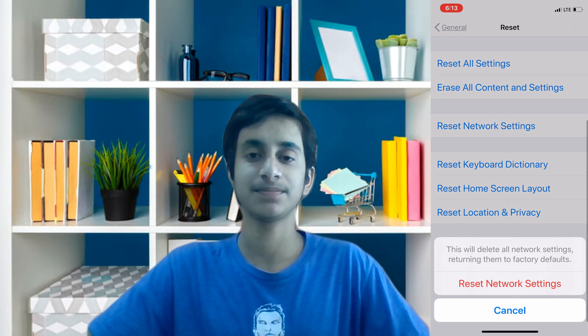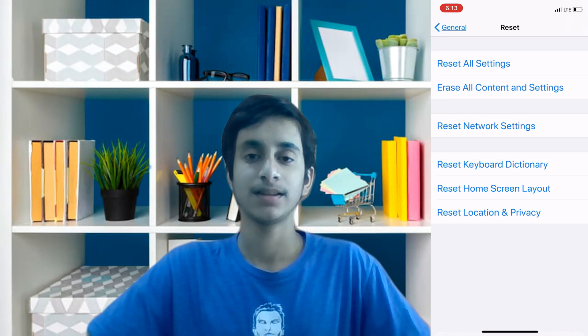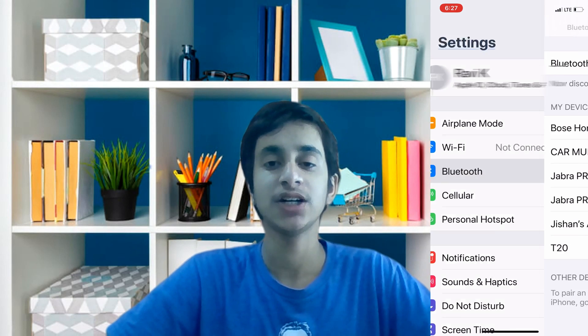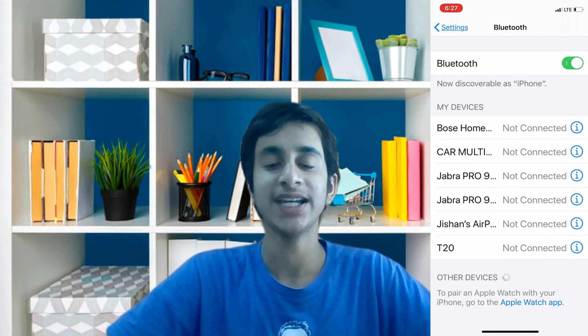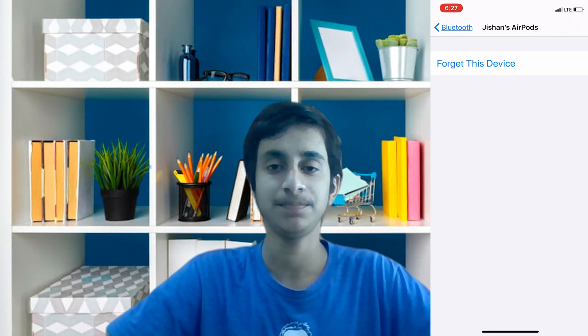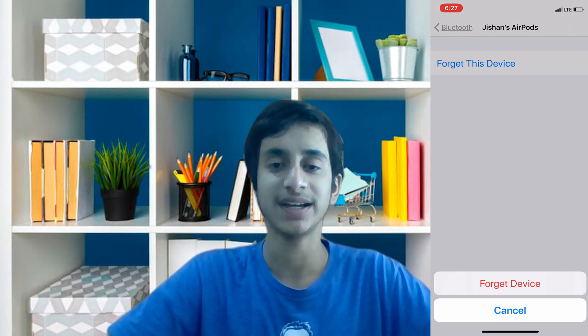Click 'Reset Network Settings' again and your phone should quickly restart to apply these changes. Once your iOS device has reset the network settings, go back to Settings, click on Bluetooth, find your AirPods, click on the little blue information icon, and click 'Forget Device.'